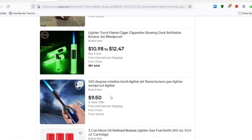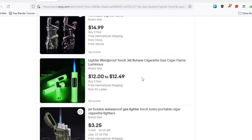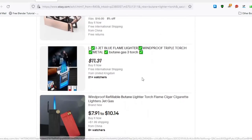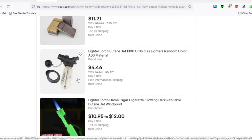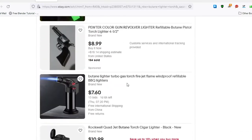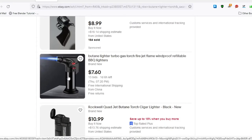Lighters — we're going to need butane lighters for this. They're available everywhere, but also on eBay. Any of these will work, but I prefer this type. I like the gun-style one — that would be cool. But this is the one I have. You can find them everywhere; chefs use them for crème brûlée and all sorts of things.